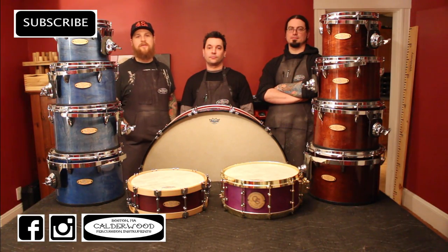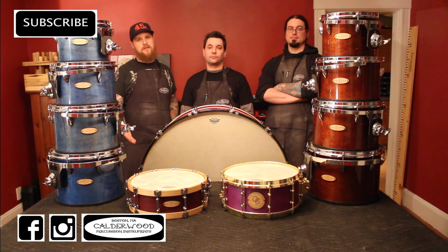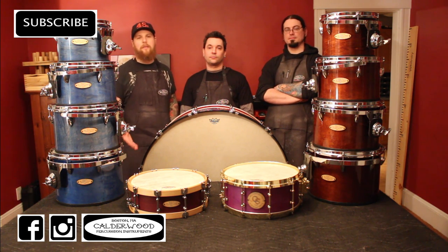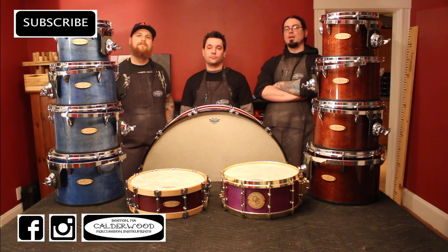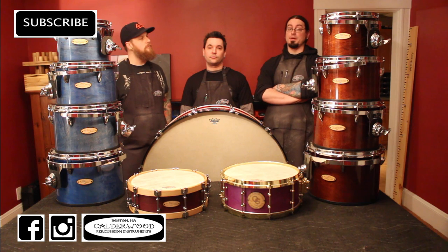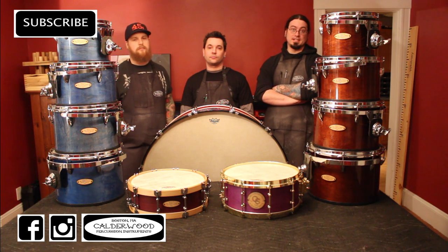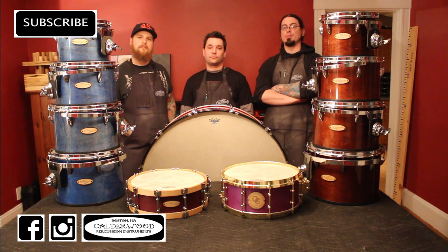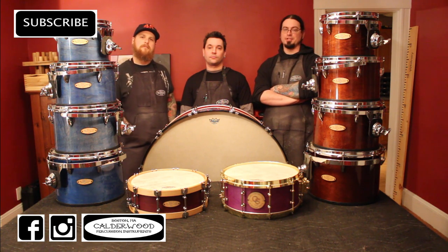That about wraps it up for this video and this series. Thank you guys so much for watching. Music education is something we really believe in, and we're really happy to be part of this whole contest. Huge thanks again to Anne-Marie from Zildjian for putting this whole thing together, and to all the sponsors — Remo especially for sending us these heads, Vic Firth, and the retailers: Music and Art Center, Woodwind and Brasswind, Steve Weiss, and Lone Star Percussion. It's really amazing for us to be involved with these awesome companies doing this awesome project, and for a great cause — we're really happy to be a part of it.